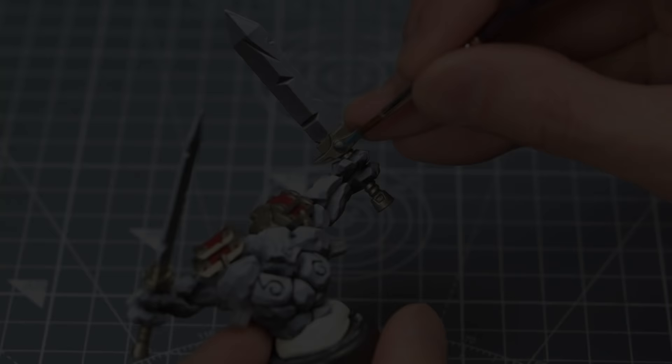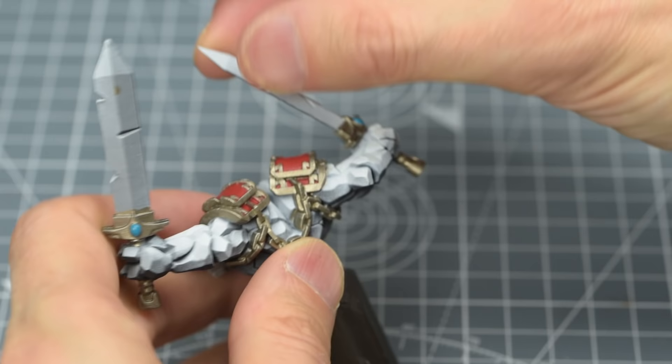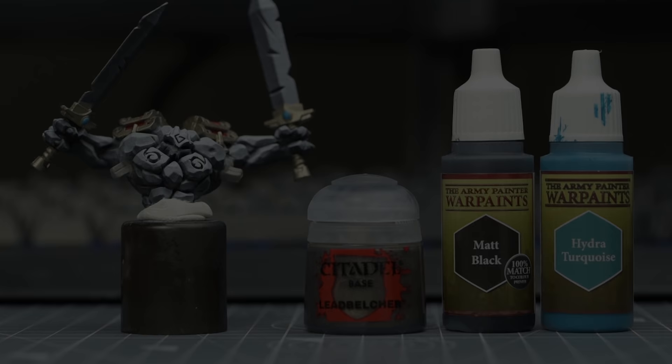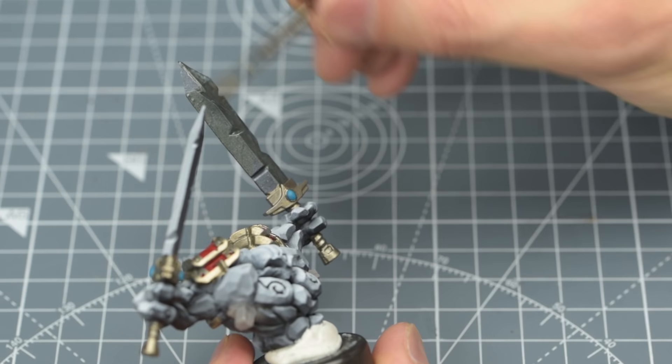Next, I'm going to paint the gems on the swords with some Hydra Turquoise. For the blades of the swords, I'm using Citadel's Leadbelcher mixed with a little black and some Hydra Turquoise. Although most dark metallic colours would be fine here, the reason I've chosen Leadbelcher is because it has a slightly more matte finish, which makes it easier to glaze over, which I'll be doing in the next stage.